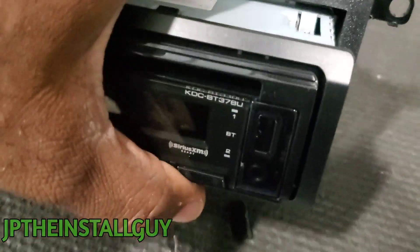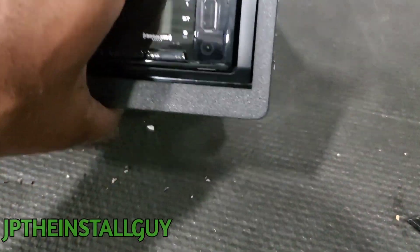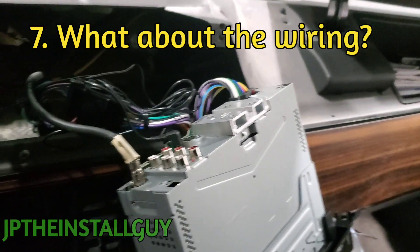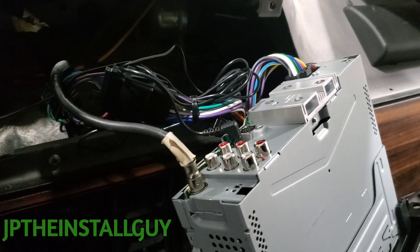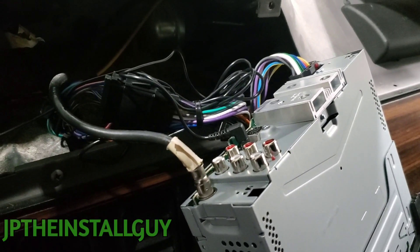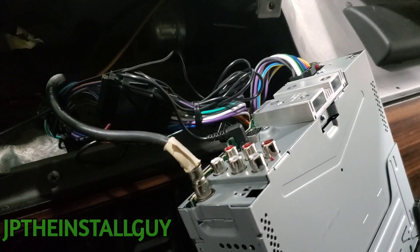It literally just snaps in like that. Now we're ready to get this thing wired up and get back inside the car. All right guys, we're back inside the car with everything wired up. If this is your first time here you're probably wondering why I didn't go over the wiring — well, I have over 200 different radio removal and install videos, and it takes a lot of time to go over the wiring every single time.